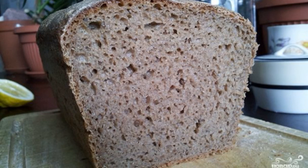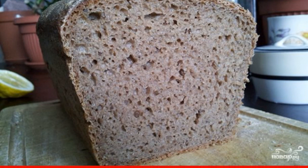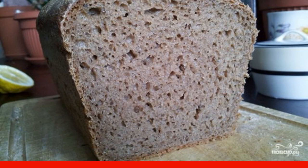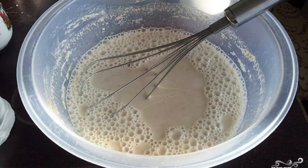I will tell you how to cook Baltic bread at home — very tasty pastries that melt right in your mouth. I never thought that without a bread maker you can cook such lush bread. Try it!